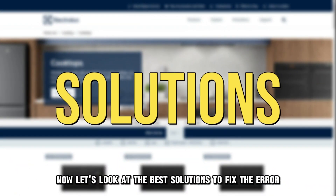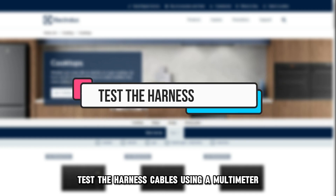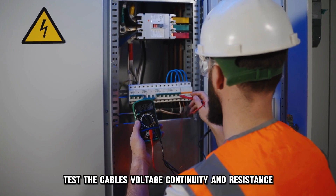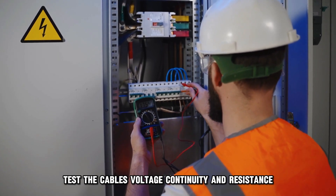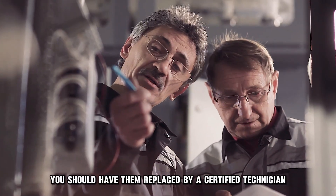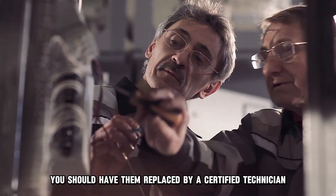Let's look at the best solutions to fix the error. First, test the harness cables. Using a multimeter, test the cables' voltage, continuity, and resistance. If they're not good, you should have them replaced by a certified technician.